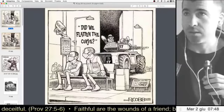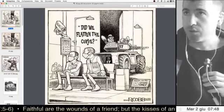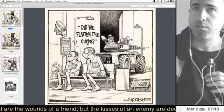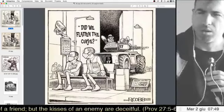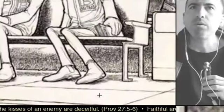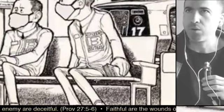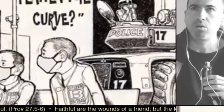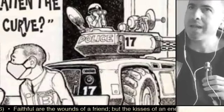I came across this drawing while surfing Facebook and I really liked it. I said to myself, wow, this drawing is really, really good. I have an eye for drawing, for all this stuff, because it's also what I do as a graphic designer.